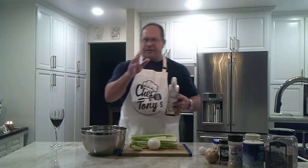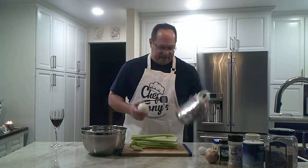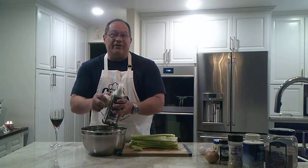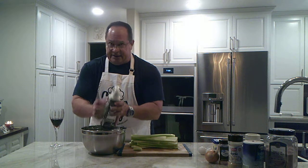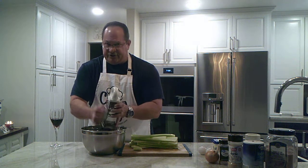Having moist stuffing I think is really important. You ever had really dry stuffing? The typical stuffing is dry. Well I'm going to show you how not to have dry stuffing. It starts with things that have a high water content. Onion, besides giving it flavor, has a high water content, so this will help keep that stuffing very moist.